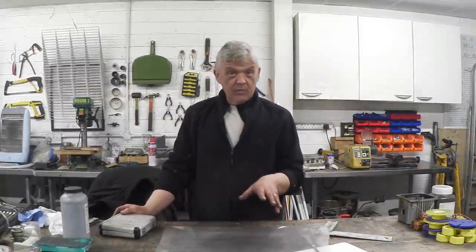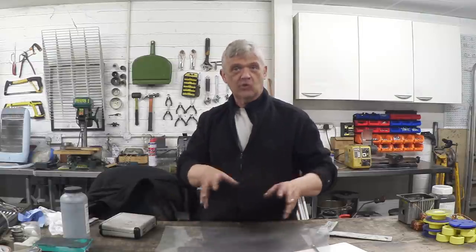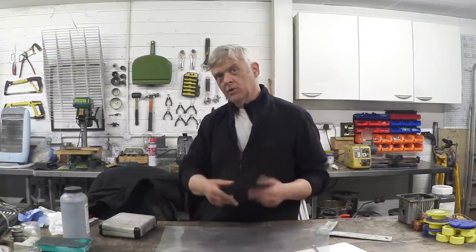In video 1083 we began to talk about graphene production methods, and we focused on the chemical methods. What we're going to do now is focus on the mechanical methods, because there are basically three methods: chemical, mechanical, and electrochemical. We've looked at chemical, now we're going to look at the mechanical.